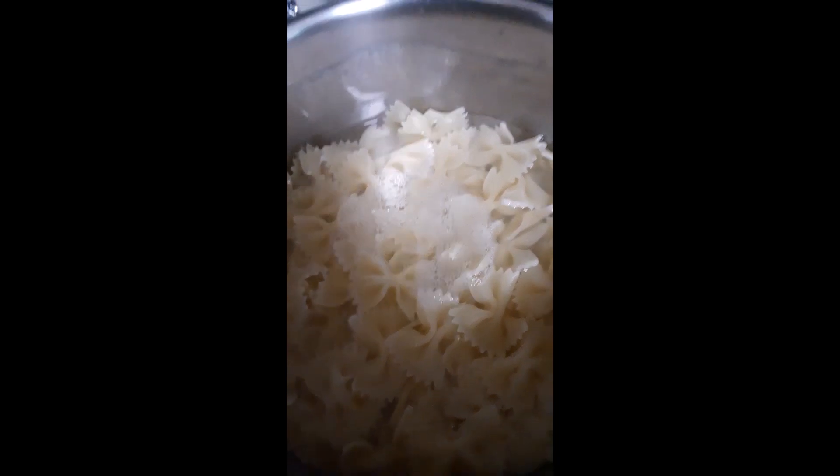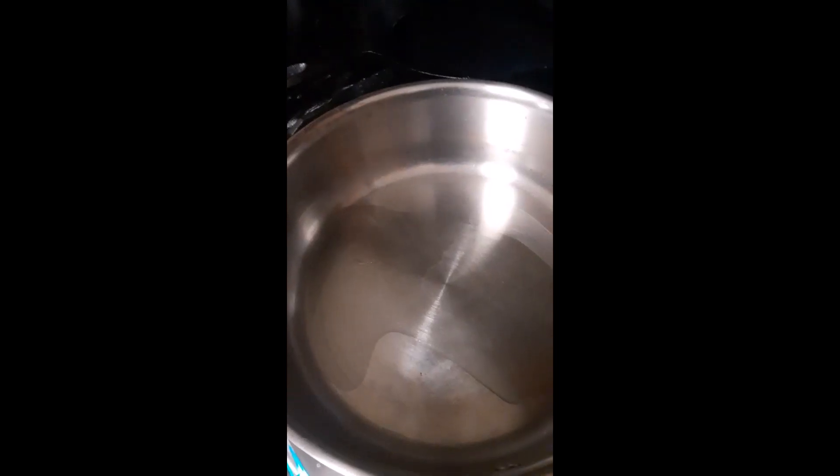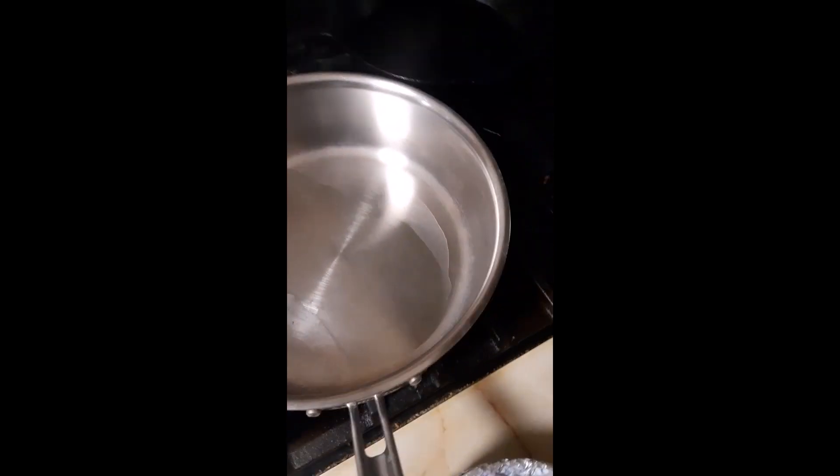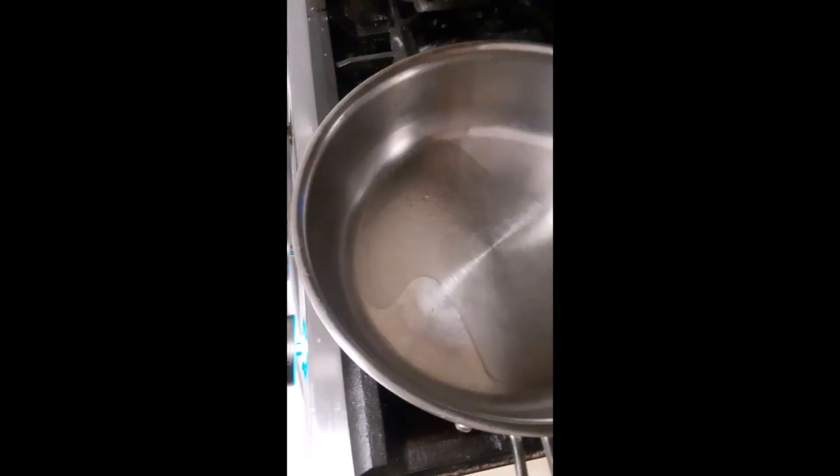Make sure you save a little bit of your pasta water because it's really nice to add to your sauce. I added a tablespoon of oil to my preheated pan and I'm going to caramelize some onions. I know some of you hate onions, but bear with me.